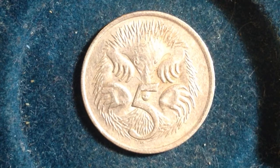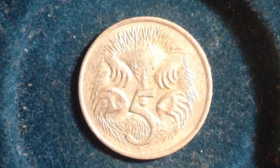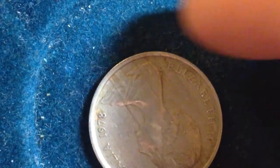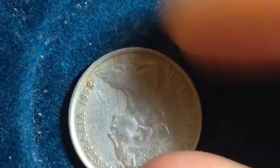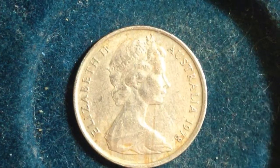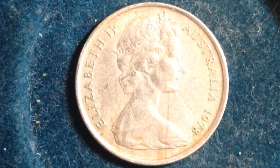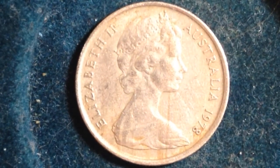This animal is kind of like an anteater and a porcupine combination in a very small, rodent-sized body, based on the pictures I was looking at. Let me flip it over so I can remind myself what date it is — this is 1978. You can see Queen Elizabeth the Second, who is very common on a lot of foreign coins I share on this channel.